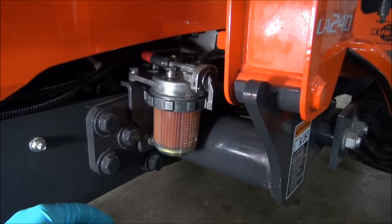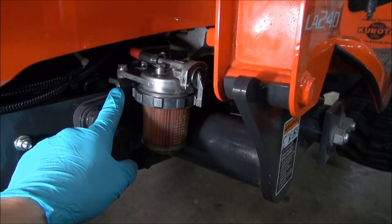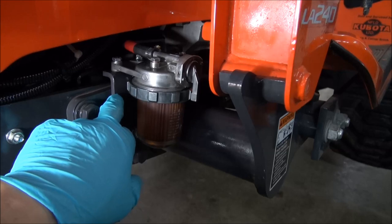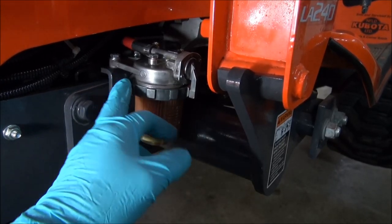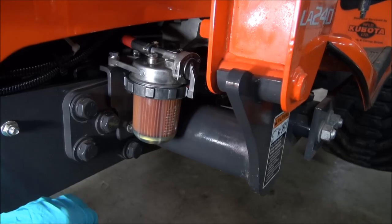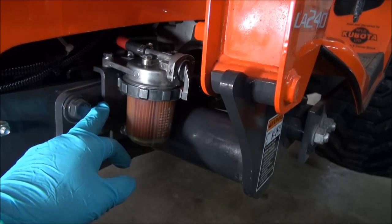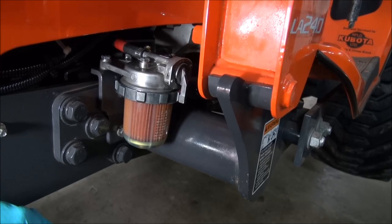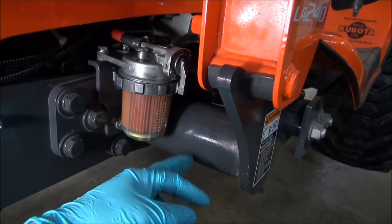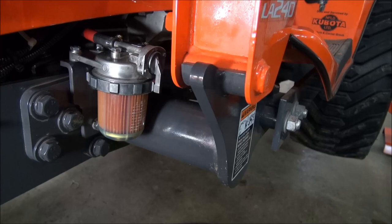I'm actually going to take off this bracket again that I made, and make allowances on that bracket so I can bolt a guard to it. I only need the guard to come up and cover the plastic bowl, because I still want to be able to gain access to the fuel cock. I think I'm going to make allowances here for it and then have it come out around and possibly even bolt on to the tube here. It should be interesting.